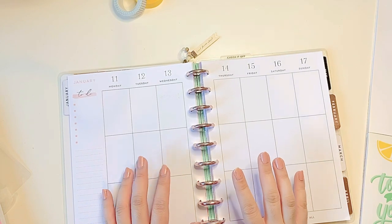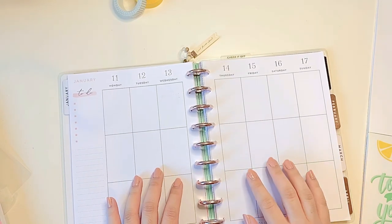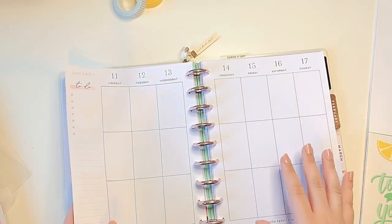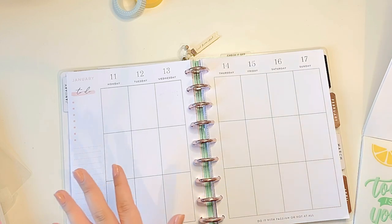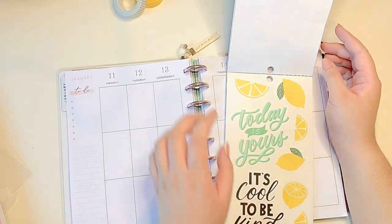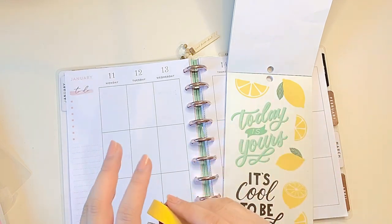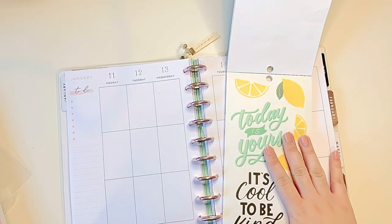Hey everyone, it's Maddie of the Girly Geek — welcome to my channel, or welcome back if you're familiar around here. Today I'm coming at you with another plan with me for the upcoming week, the 11th to 17th of January. For this week I was thinking of doing a bit of a monochromatic moment using these lemons from the Cool to Be Kind sticker book, featuring some washi, black and white grid, and also yellow — that's kind of what I'm thinking for the moment.